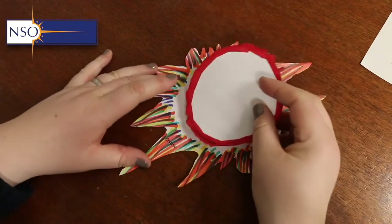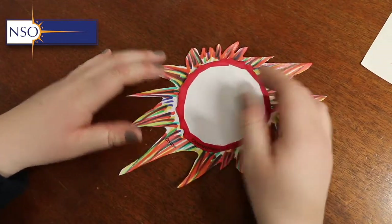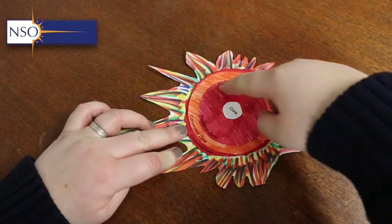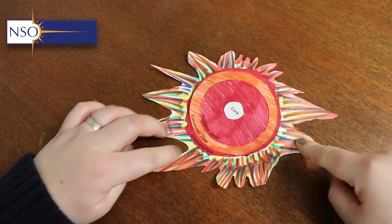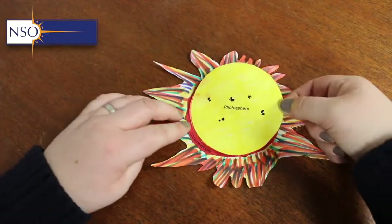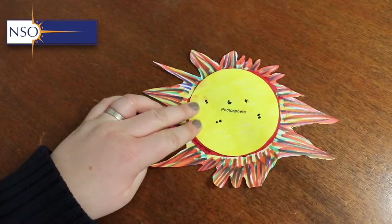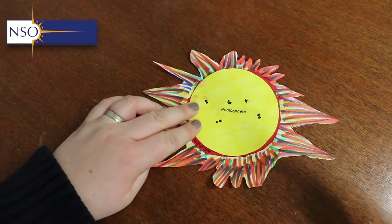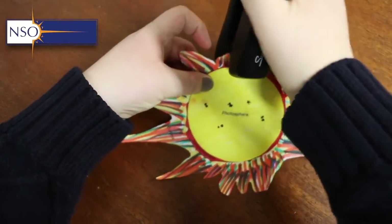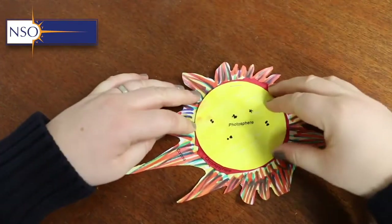Now that we've cut and coloured all of our layers of the sun, it's time to put them together. The chromosphere goes on top of the corona, then we place the internal layers on top of that, and in a moment we'll cover all of it with the photosphere. The external layers — photosphere, chromosphere, and corona — are normally visible, but if we lift up the photosphere, we can see the internal layers that are normally hidden.